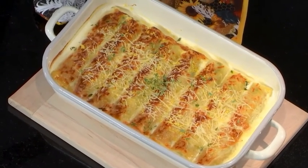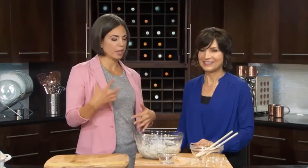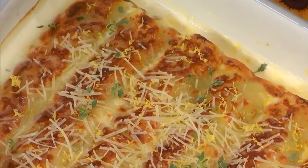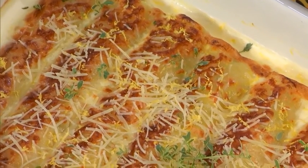There you have it — our wonderful chicken and ricotta lasagna rolls. Lots of flavors in there: thyme, lemon, and we've got our finished product right here. It smells incredibly delicious. You've got to try this. Find the recipe at greattastemb.ca, and we look forward to hearing how it went for you.